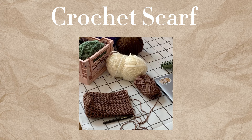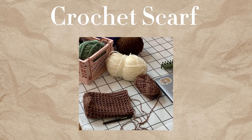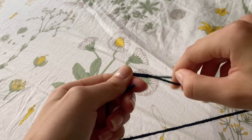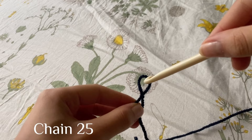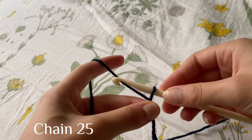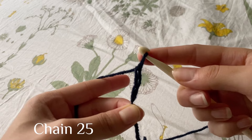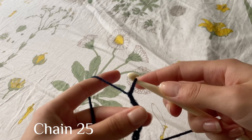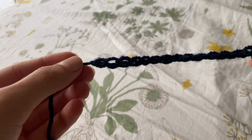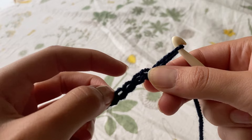Because it's getting colder outside I wanted to do a scarf and I decided to do it in white. In the video you see me doing it with a dark blue color because my crochet hook is white as well — if I had used white yarn to show you the stitches it would have been more difficult to see, so you're seeing a mini version of the scarf. I started by doing a chain of 25, but you can do more or less depending on how wide you want your scarf to be. Once I finished that, I started doing half double crochet stitches in every hole.